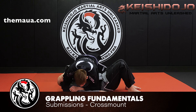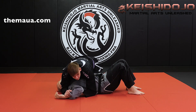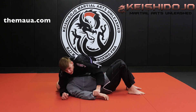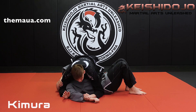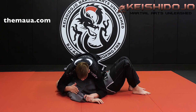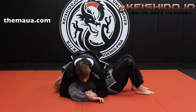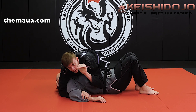Our first submission — for all these positions you can kind of interchange the submissions. You can do an American lock from here, but we're going to go over the opposite: a hammer lock or a kimura from the cross mount. I want to set up his arm so his fingers are pointed towards his toes, with a nice bend in his arm. I slide my fingers under, grab my own wrist, and make sure I have my monkey grip.